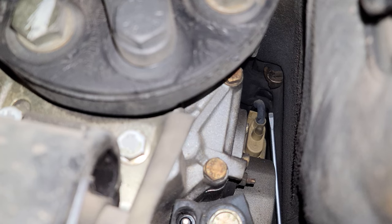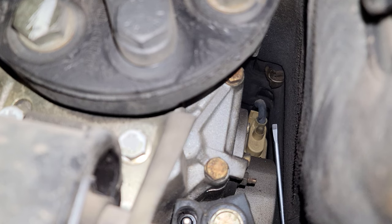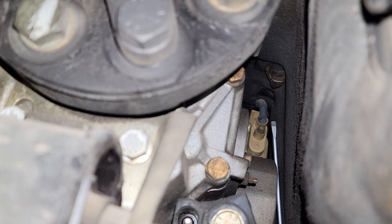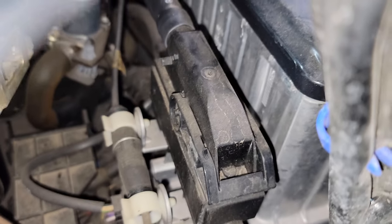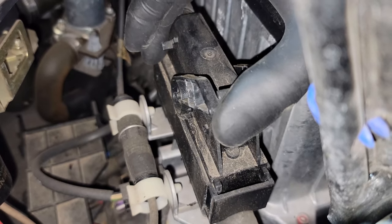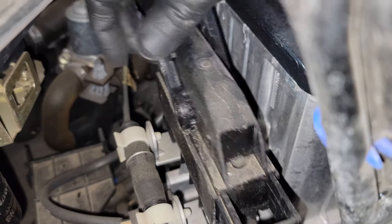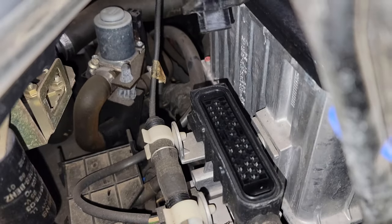Here's where that black vacuum tube connects — to this elbow right here. I've got to be really careful not to pull too hard and break the nipple off this vacuum actuator. For this connector right here, all it does is lift up — just jiggle it loose, just like that.